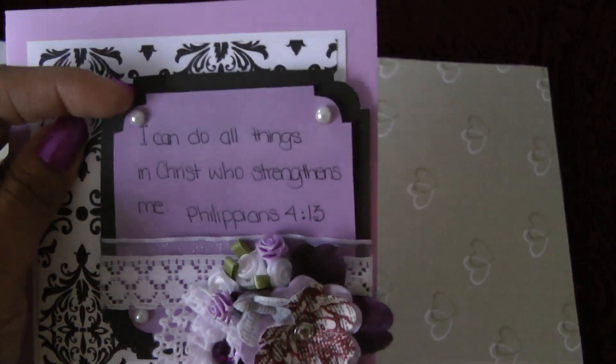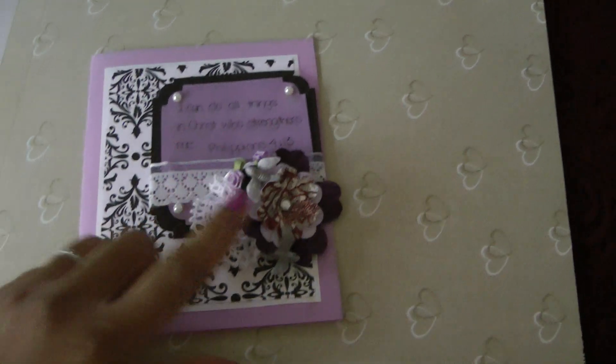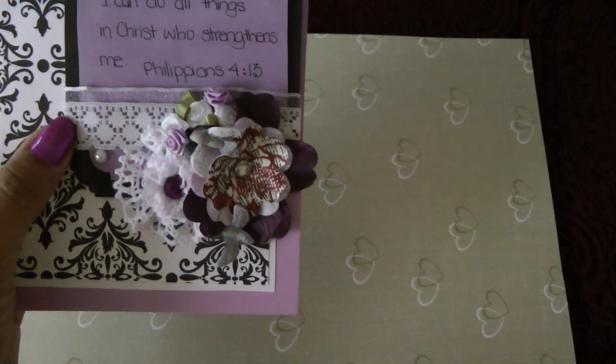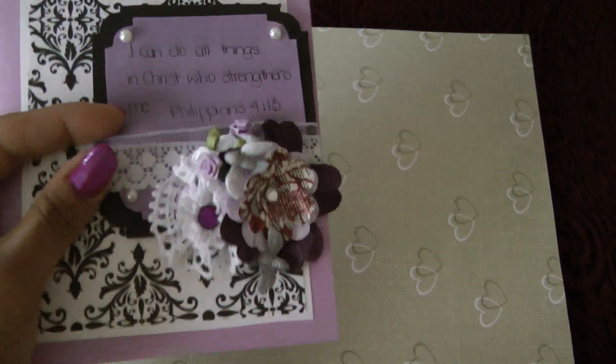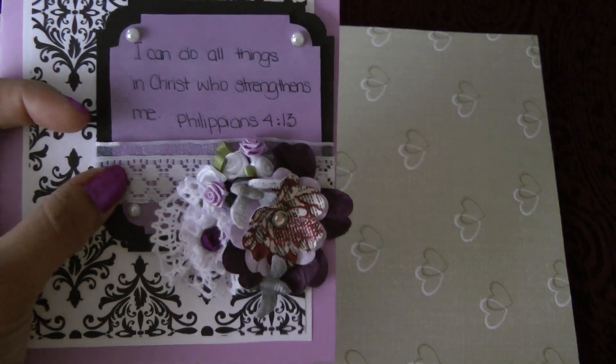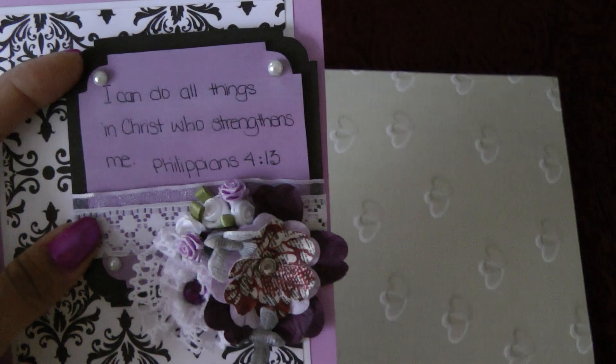I added some pearls on three corners, because this one has the flower stack. I added some purple sheared lace trim with some white lace trim. And it says, 'I can do all things in Christ who strengthens me' — Philippians 4:13.